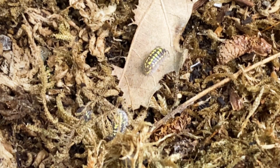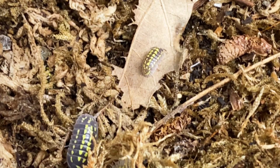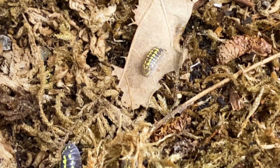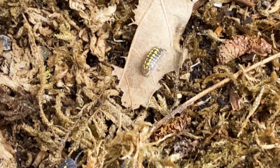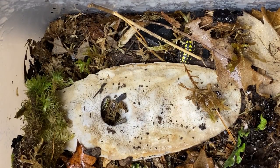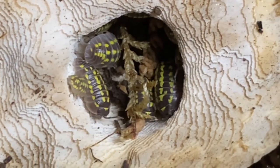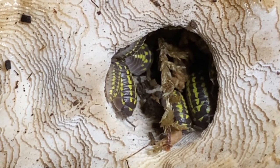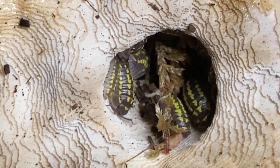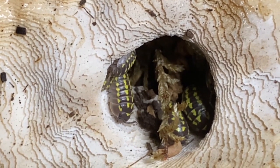Armadillidium gestroi is a slower reproducing species, partially due to its size — it takes a little bit longer to reach sexual maturity. It is also slightly more calcium dependent than some others in the same genus. They have been found in woodlands among leaf litter as well as coastal areas with calciferous cliffs, hence the need for a stronger level of calcium.